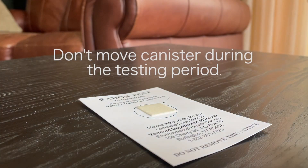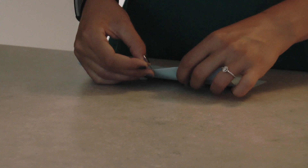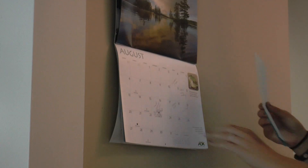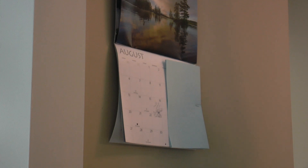We'll use this side table in the living room. Be sure not to move the canister from the spot during the testing period. Find a safe place to keep the testing form — we'll keep ours by the calendar as a reminder to complete the test.